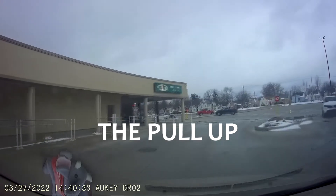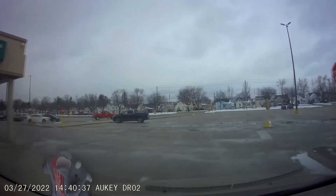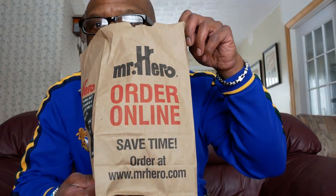With that out of the way, let's get to this bag, man. Getting to the bag — don't mean to brag but I'm getting to the bag. All right y'all, that's right — today I'm reviewing Mr. Hero.